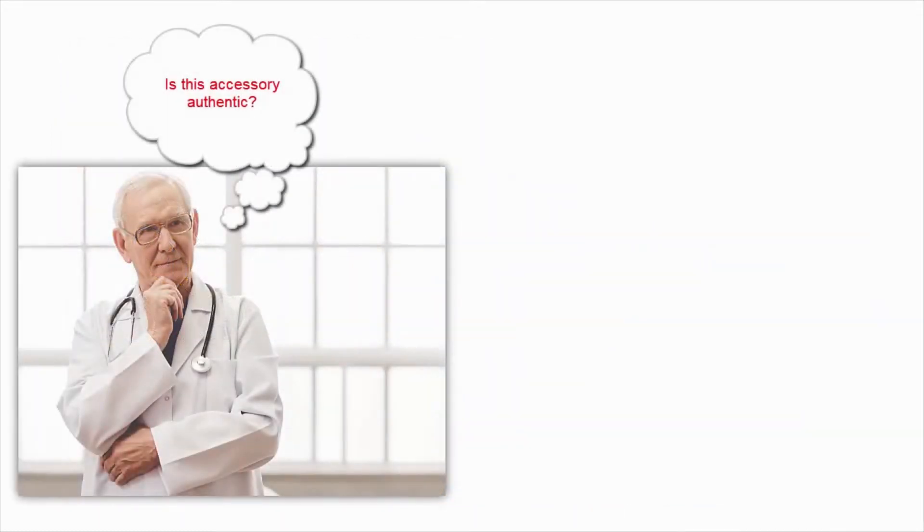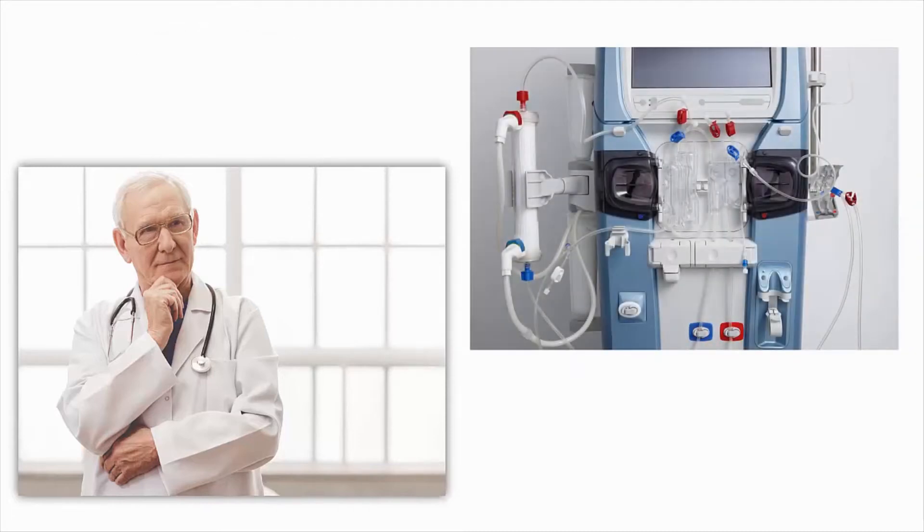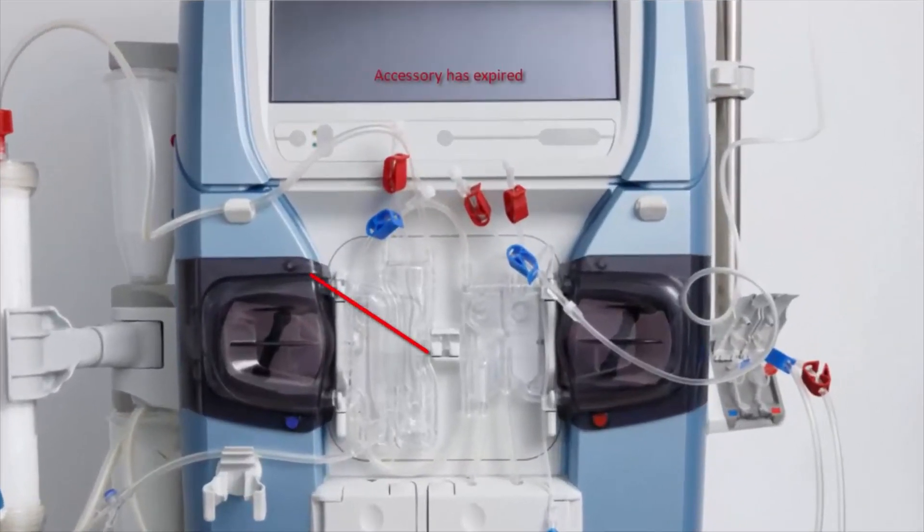How can you ensure that the disposable medical accessory is authentic and not an inferior quality counterfeit? How can you ensure that the medical accessory has not been used previously? What if the medical accessory is designed to be used only a limited number of times and needs to be expired thereafter? What if the use of a faulty accessory could cause serious injury to patients or damage the medical equipment?